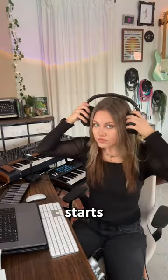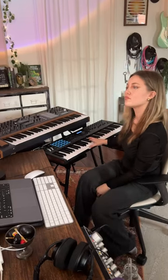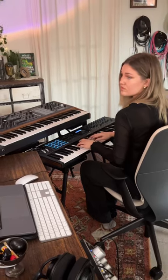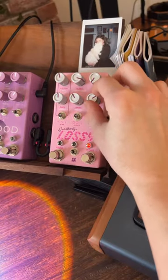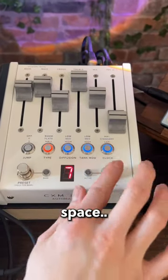How does she do it? She starts with this dramatic loop, adding an arpeggiator, puts it through lossy to degrade the sound a little bit, then through this reverb pedal to put it in a giant space.